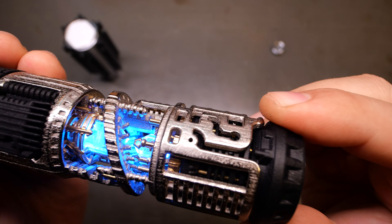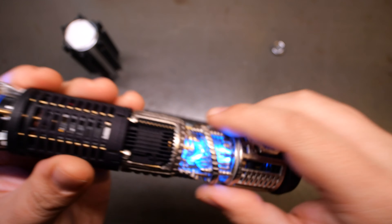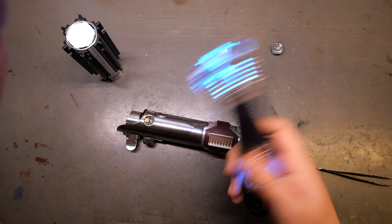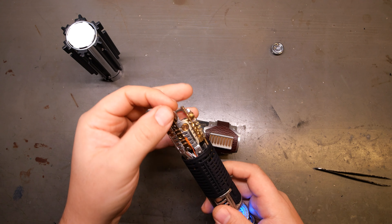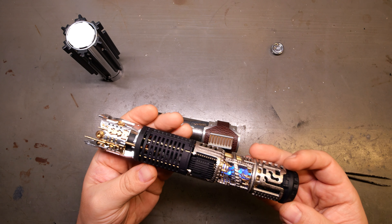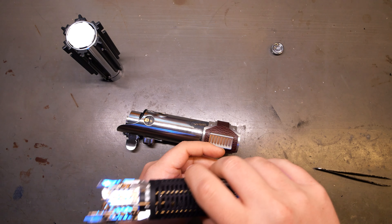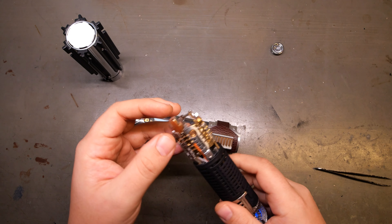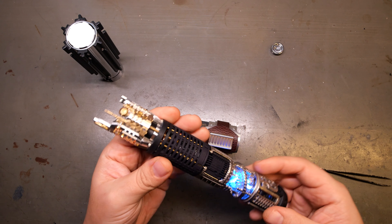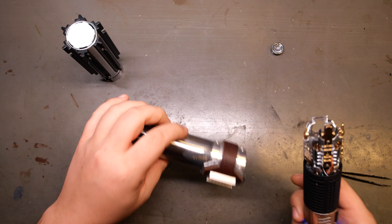This is the Last Jedi Graflex sound font by Kyberphonic. Don't want any copyright strikes — love John Williams though, he just nails it every time.